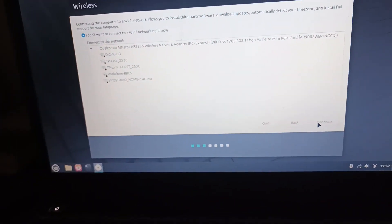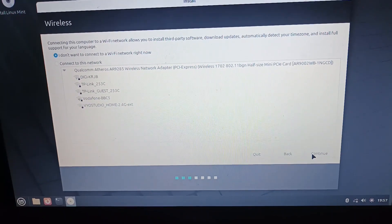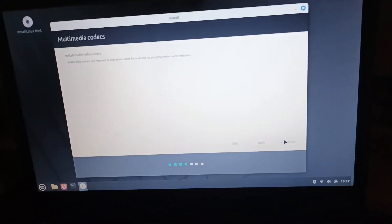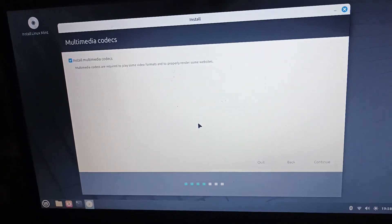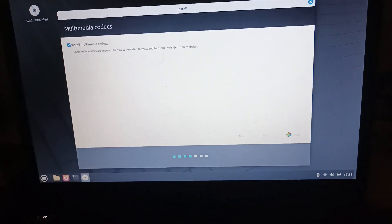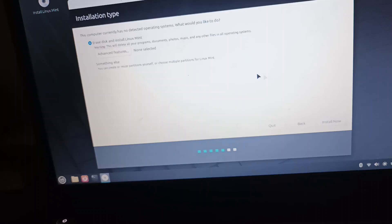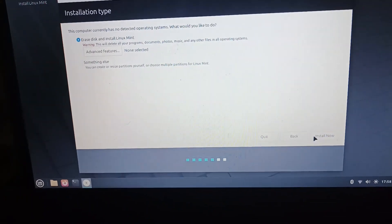Let's choose English US as our keyboard. Do you want to connect to a network? I'm going to do a little time skip of me connecting to the Wi-Fi. Now let's install multimedia codecs. Over here I'm using LabRat, which I've used on the installing Android 86 video. Erase disk and install Linux Mint — we're going to obliterate Android 86 and install Linux Mint on it.